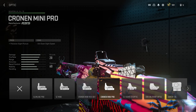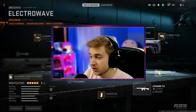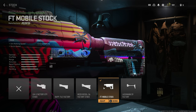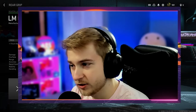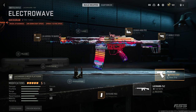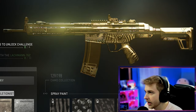We have this mobile stock, which is probably tuned for ADS speed — it has aim walking speed and sprint speed on it, so that's not bad. I'm gonna be saying a lot of things are not bad here. And we have the Cronus grip, which is flinch resistance, and I'm assuming that's tuned for recoil and flinch control.